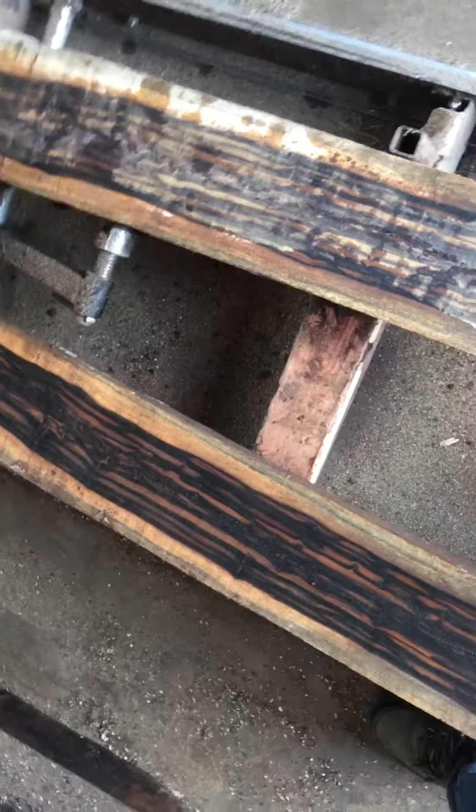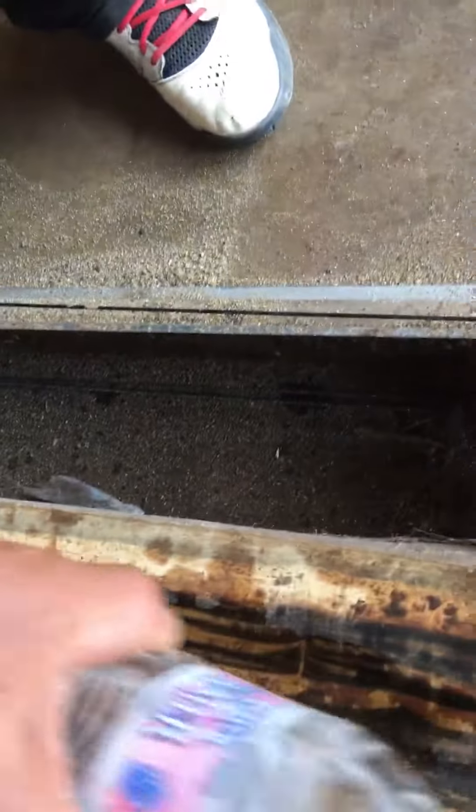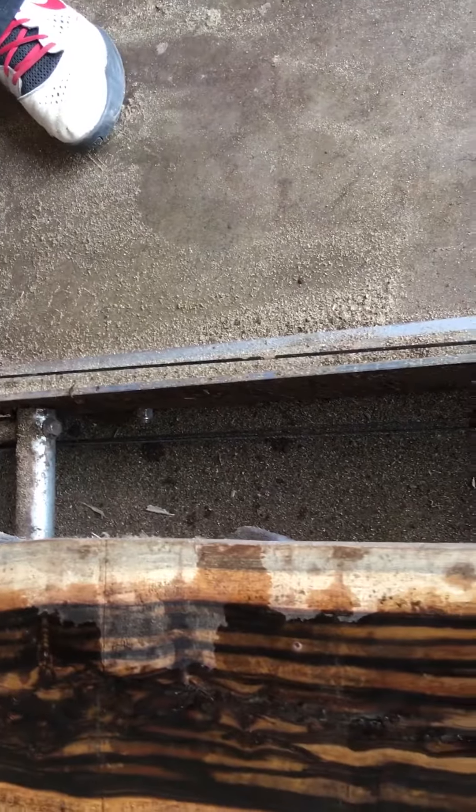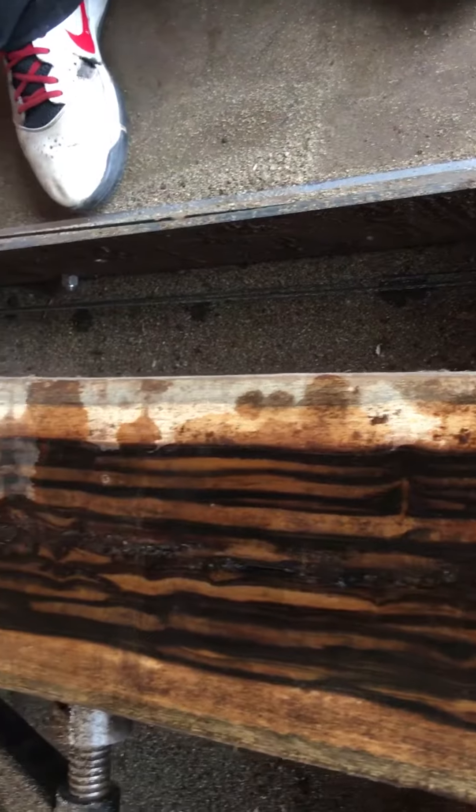Let me put some water and show you the colors so you can see it's a beautiful piece. Look at that — all the way, everywhere. Look at that, it's a beautiful figure on it. This is what we're talking about — spectacular ribbon grain African blackwood. Look at that amazing quality.